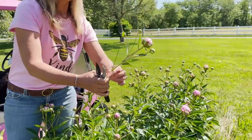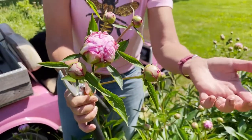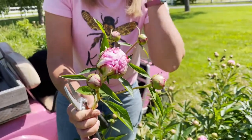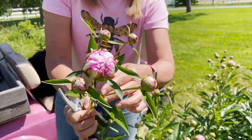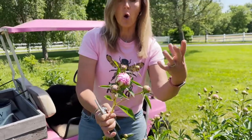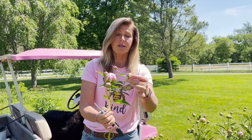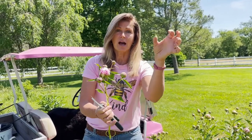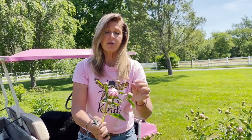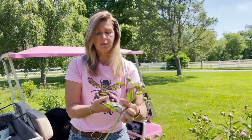These little side buds are probably not going to open because they're super tight, so you have a choice. You can either leave them on the stem, or I usually cut them off because sometimes they look really cute in a little mini arrangement surrounded by open peonies — almost like a little added interest point. Every now and then I'll get lucky and one or two of these will open up. So I'm basically just going to cut these off, but I'm going to hold on to them.